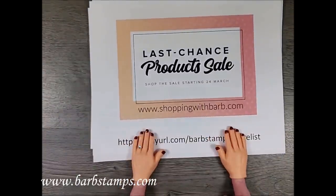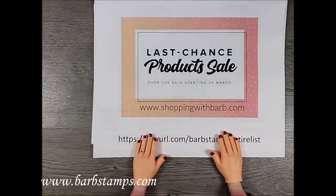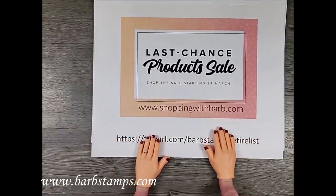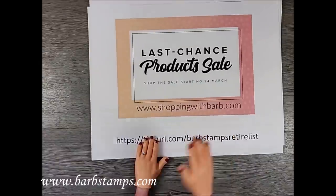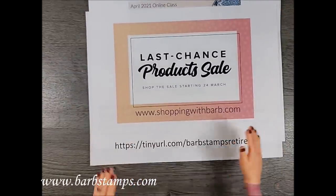The Last Chance product sale: the current catalog retires on May 3rd at 11:50 PM for online orders. Things are selling out — stamp sets were guaranteed through last Friday, so now they are while-supplies-last along with everything else. Make sure you get everything you need before it's gone.